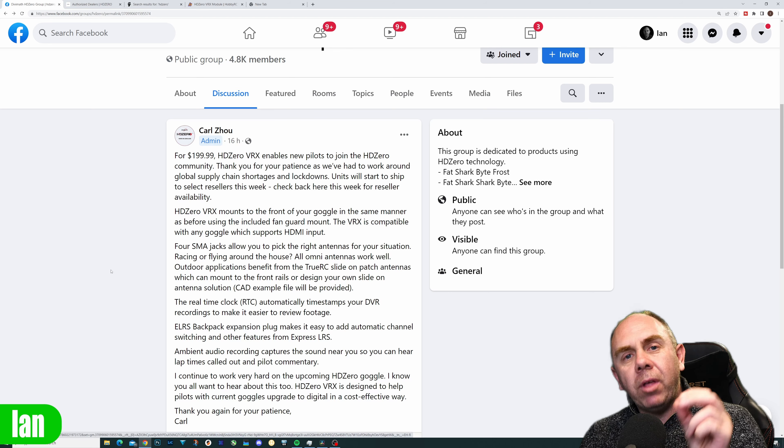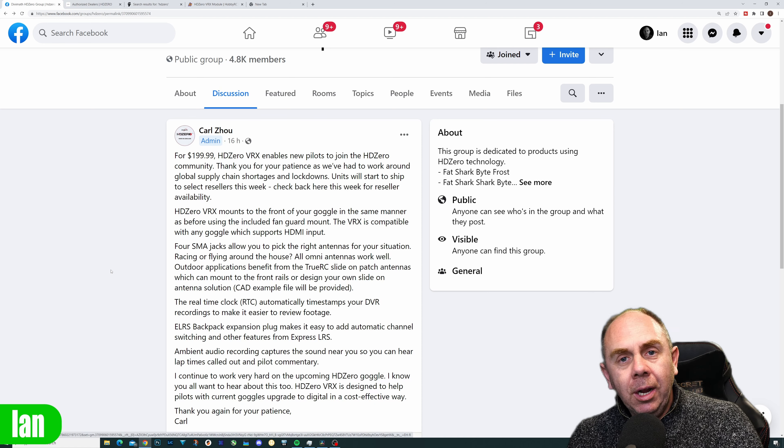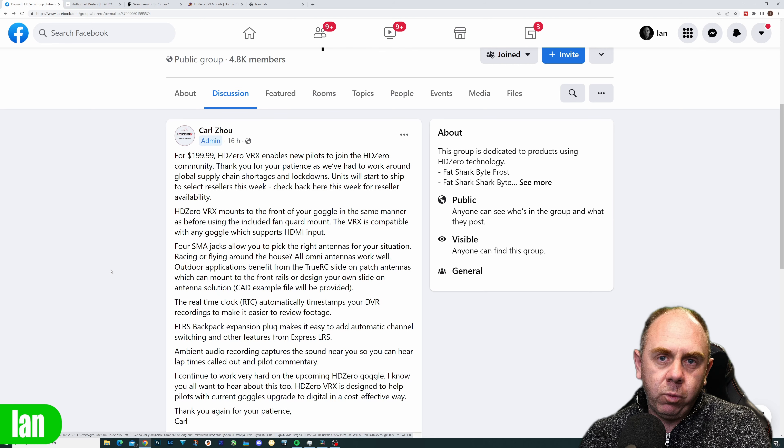It's great to see this come in below that $200 barrier that I was talking about in some of my other videos, and it's going to be really good to finally see this VRX be available so people can actually go out and get involved with HD Zero.